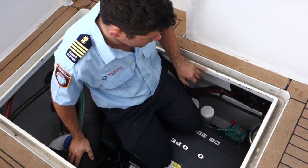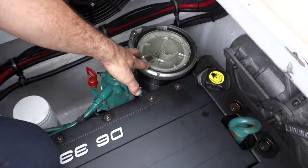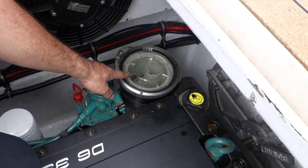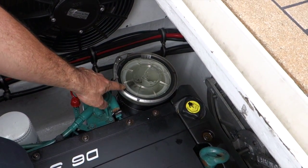Moving around the front of the engine, we then come to our seawater strainer, which is to remove debris from the water coming in to cool the engine. It's got a clear lid on it, so a visual inspection. If there's any dirt in there, speak to the skipper about cleaning it and they'll give you some instructions on that.